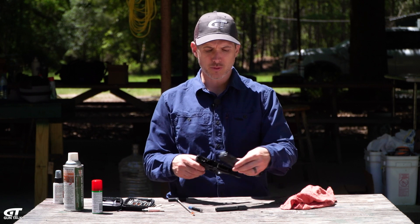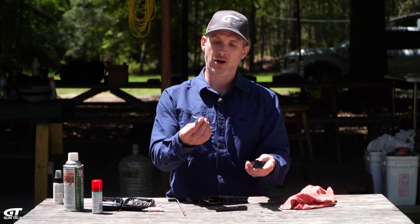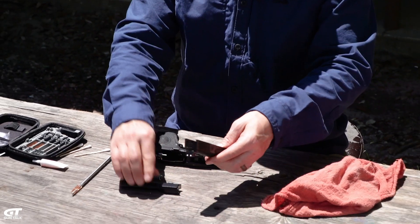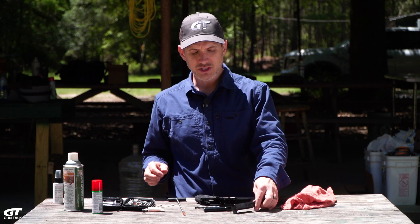For your typical carry gun, you're going to take the slide off. If it's a semi-auto, you probably have some sort of spring guide rod system and then the barrel. That's about as far as I need to go with it, unless you're going to be a hobbyist gunsmith.